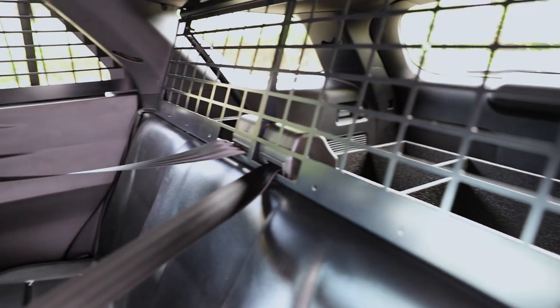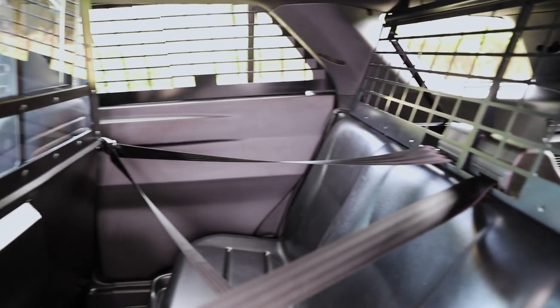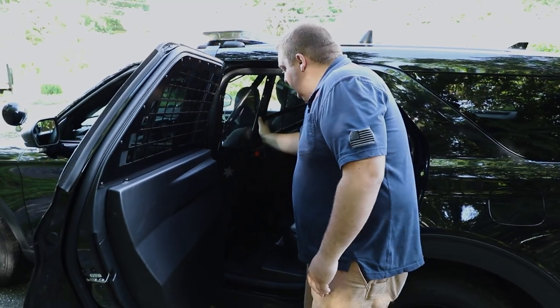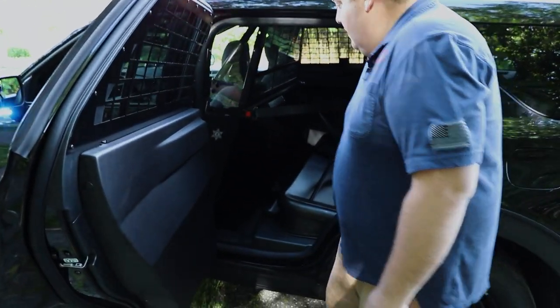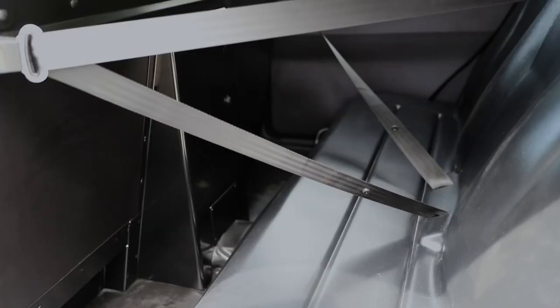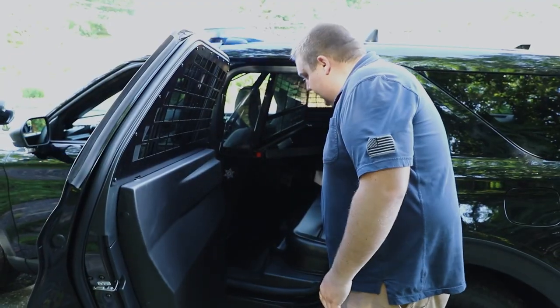For the prisoner containment area we have Westin window guards, Westin door panels, and a Westin front partition and prisoner transport seat with the center-out seat belt. This allows them to load a prisoner with the seat bolts already prepped, and all they have to do is click it into place.